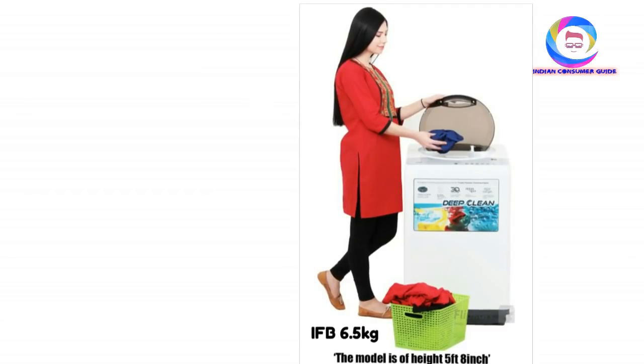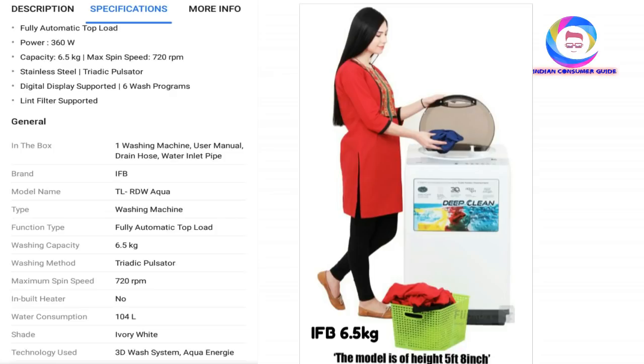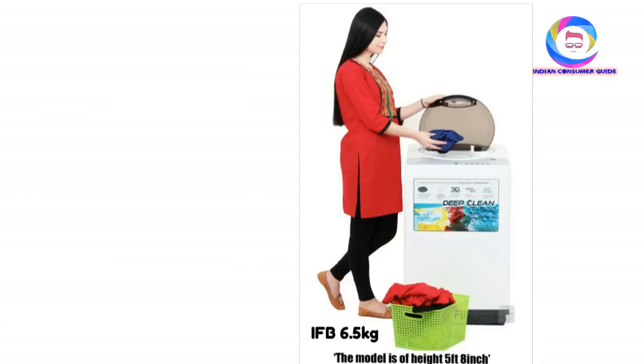The next option is IFB — a well known brand. It is a powerful washing machine and a Kolkata-based company. It has a very strong motor with a simple look and deep clean capability. The model features Aqua Deep Clean fully automatic top load, with power consumption of 360W, capacity of 6.5KG, maximum spin speed of 720RPM, stainless steel drum, and supports a 6WOS program. So you have a lot of options to choose from.